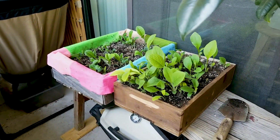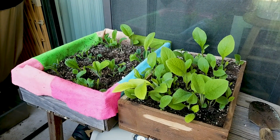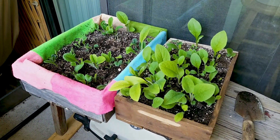Here's our next little project. We got our comfrey root cuttings all ready to go into some pots, and those will be for sale pretty soon.